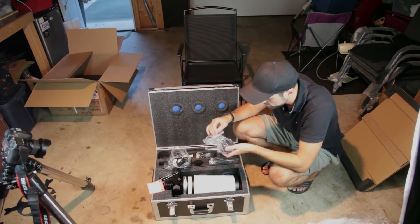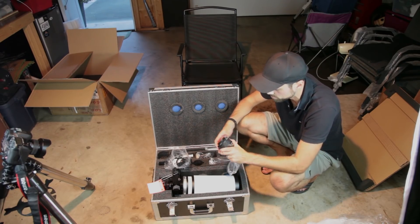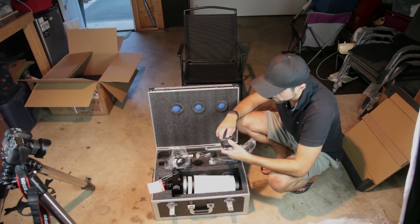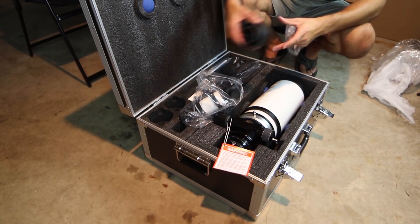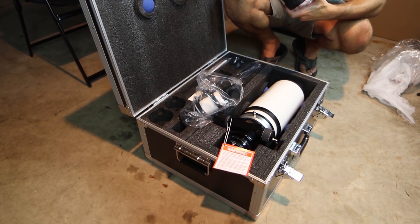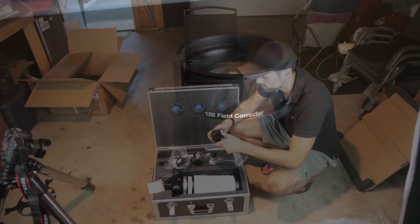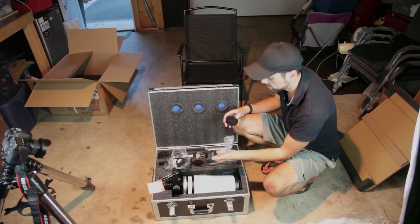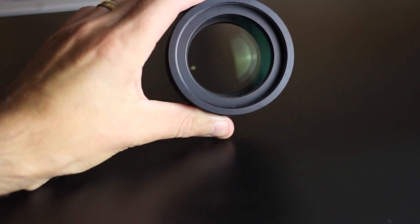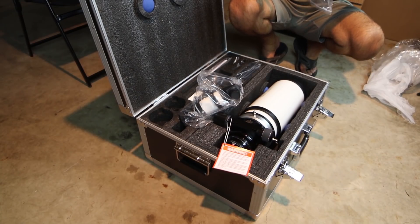What do we got here? A field corrector — wow, that's included too. Honestly, I did not know that — I'm not playing stupid. It looks like a dedicated field flattener for this scope. You usually have to factor in the price of an external field flattener reducer and make sure you get the right one, so it's always nice when it comes with it. This scope is all ready for astrophotography, and that's of course what these triplet APOs are known for — their imaging performance.